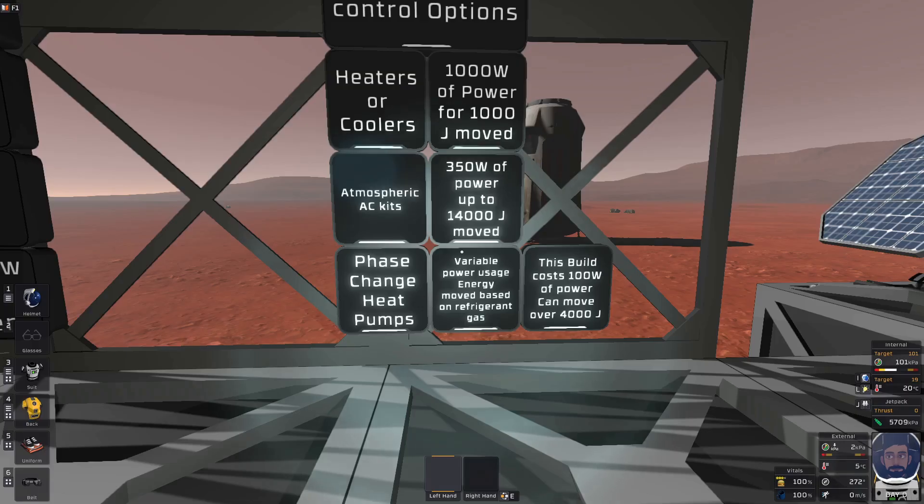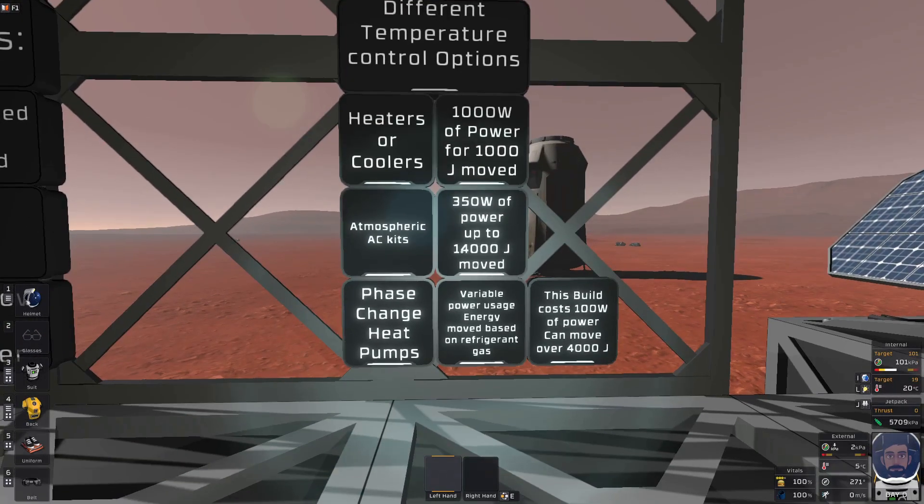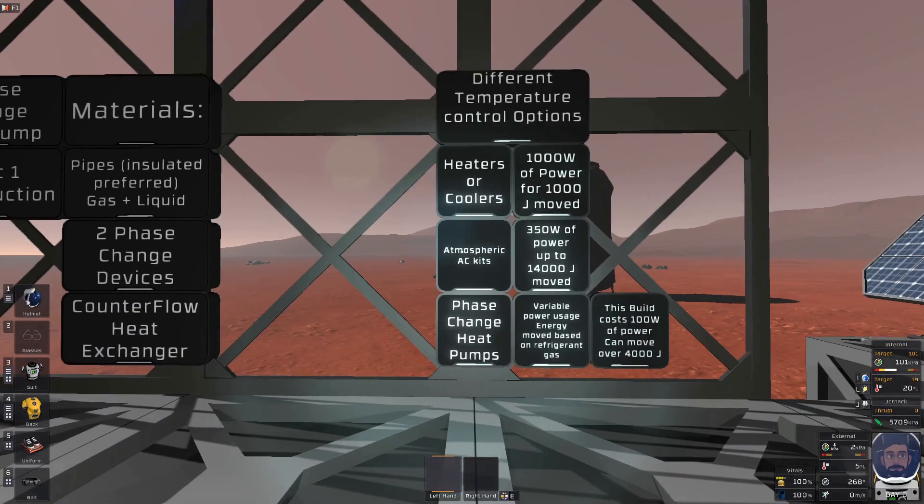For this build — the simple phase change heat pump — we're going to be using two phase change devices, each with a power consumption of 50 watts, so we are only spending 100 watts of power total. Depending on the refrigerant, you can move a vast amount of energy or very small amounts. Even if we only move 4,000 joules via phase change characteristics, that already puts it equal to the Atmospheric AC kits in terms of max energy moved per watt of power spent. So with that in mind, let's get to what we need to build this.